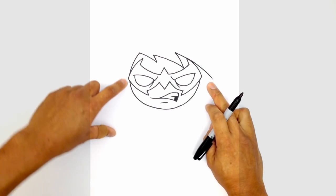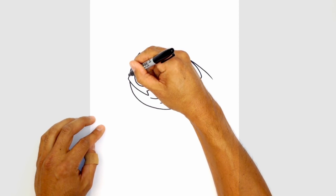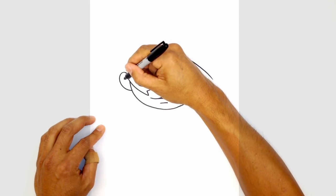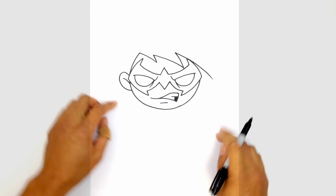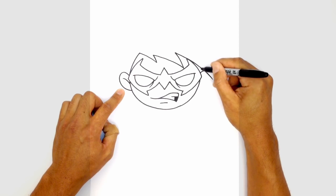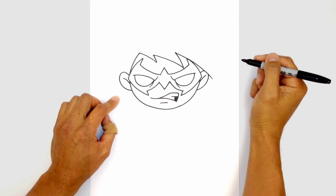Let's go ahead and draw on some ears. On the left side, I'm just going to tuck an ear, starting just where the head meets the mask. I'm going to draw a curve going out and pull this back into the side of the head. Up in here we're just going to draw a little curve for some inner ear detail. We're going to take that same thing and draw it on the right side. Starting on the side of the mask, we're going to curve up and tuck this in underneath the hair line, since the hair bangs sort of overlap the ear. Curve at the bottom, then draw some inner ear detail.